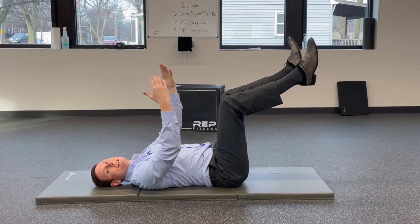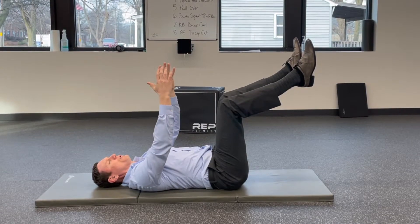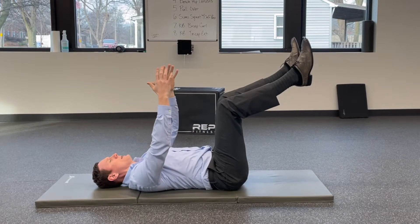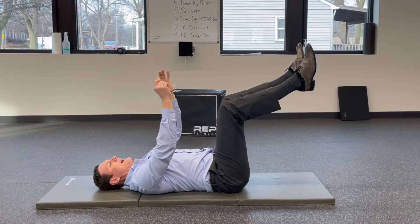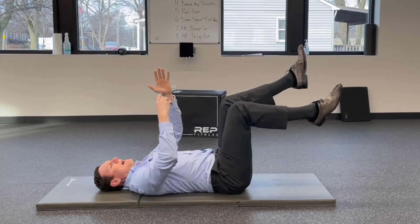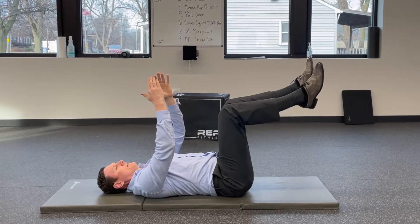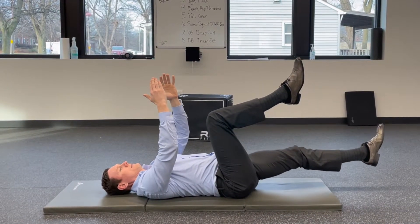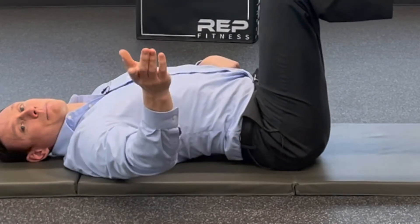How long do you hold it? This is going to be different for everybody, so you'd want to work with a trainer or somebody who knows what they're doing to help set that for you. But a lot of people will try to hold this for 30 seconds to a minute. And then lastly, if you want to make it more challenging, you could keep that flat, bring one leg out, bring it back, bring another leg out, bring it back. If you start to arch, stop doing that.